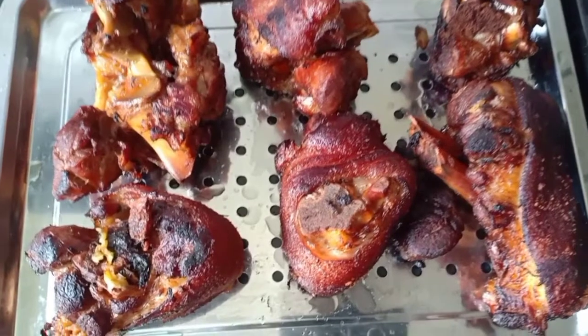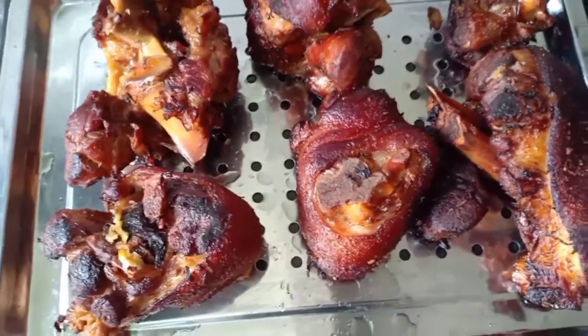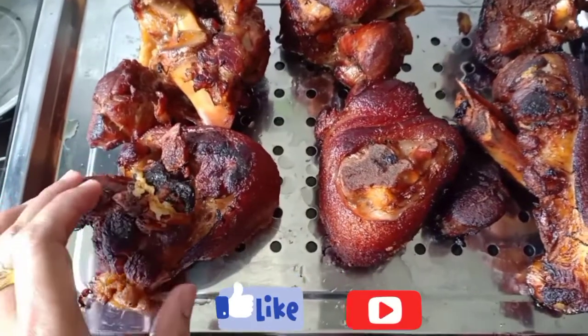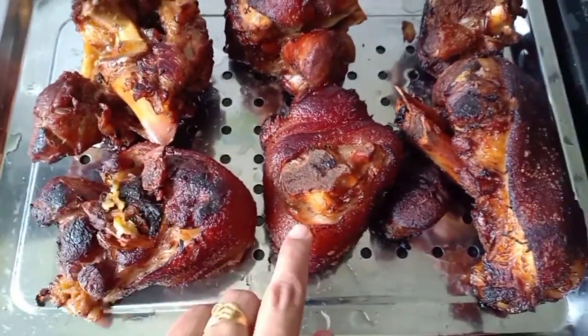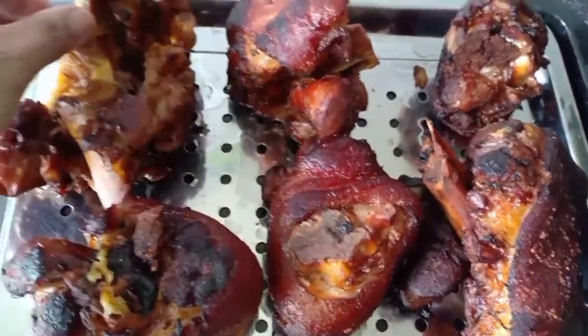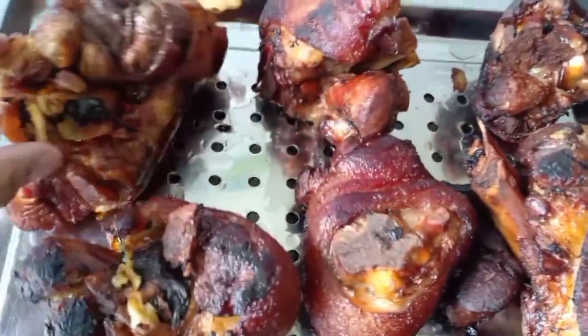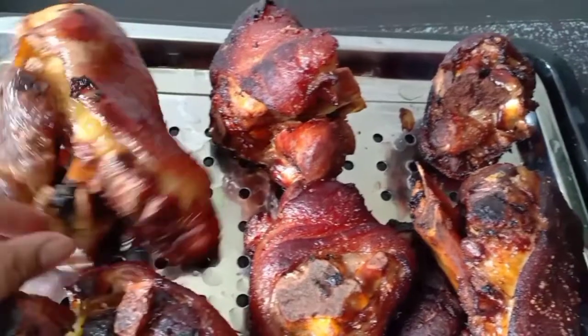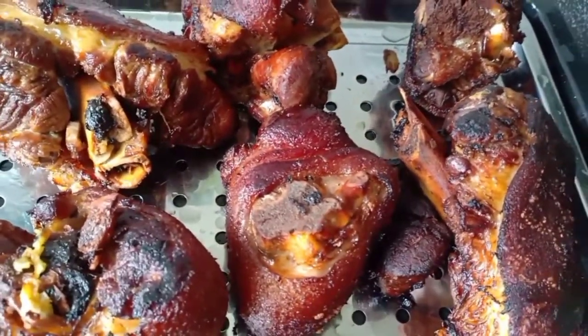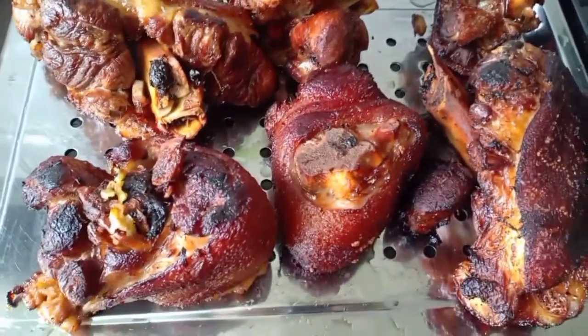After frying the pork leg, this is how it looks like. It's very yummy — it's already cooked. We are going to the third step now, which is cooking this again in the gravy.